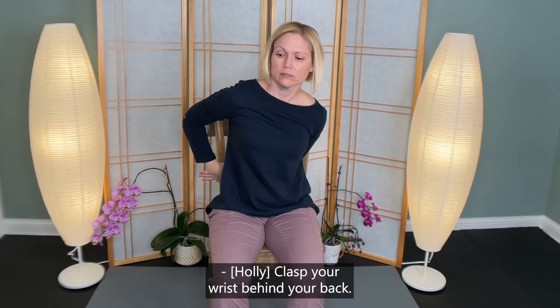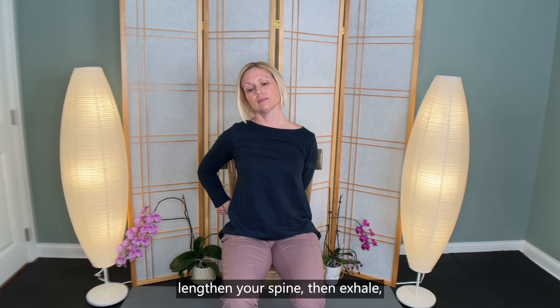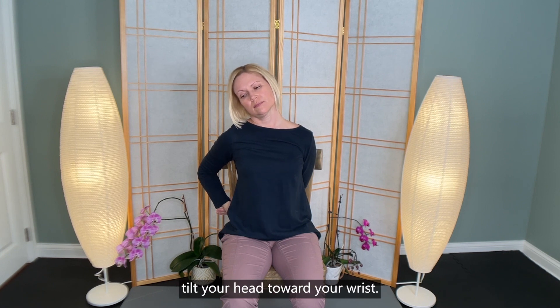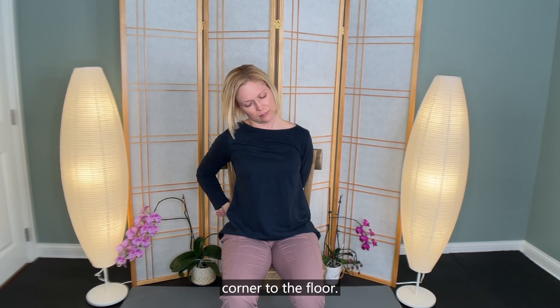Clasp your wrist behind your back. On an inhale, lengthen your spine. Then exhale, tilt your head toward your wrist. Option here to lift and lower your gaze from your ceiling corner to the floor.